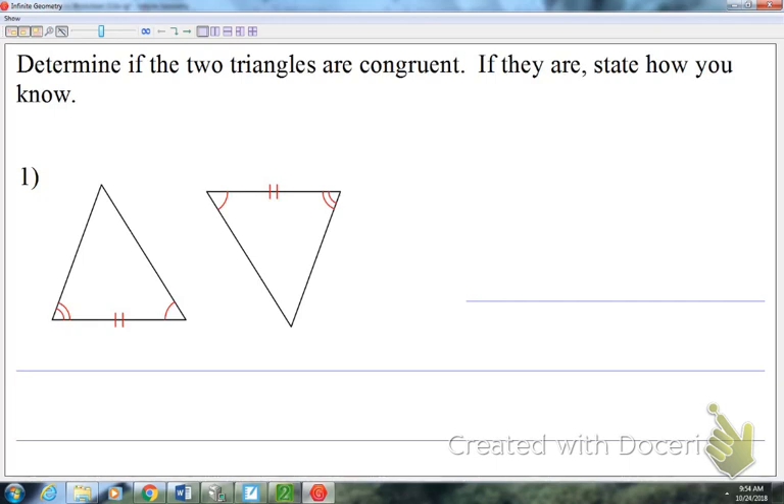Three. We either need three sides, or angle-side-angle, two angles and a side, et cetera. Hypotenuse-leg technically still needs three because you have to have a right angle, a hypotenuse, and a leg. So it's always three.